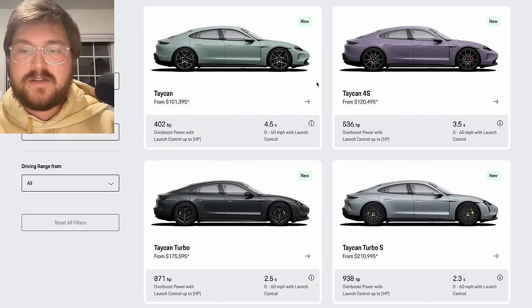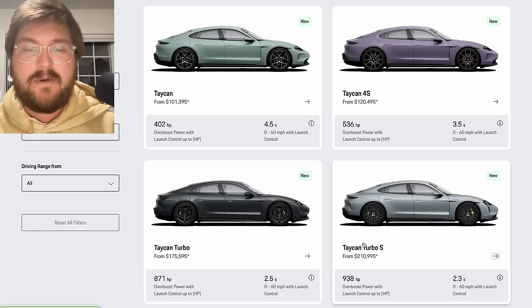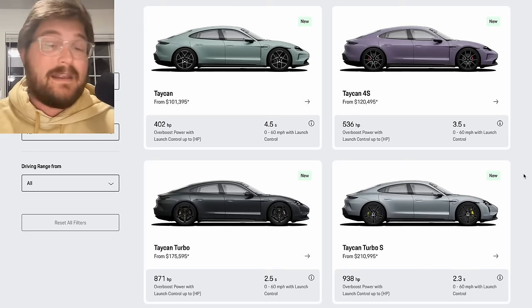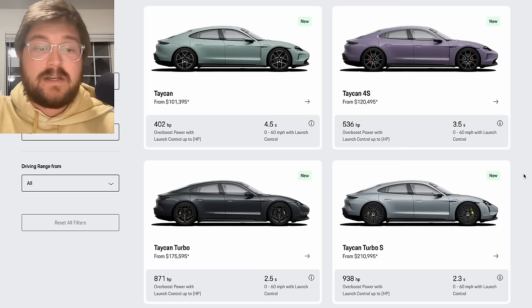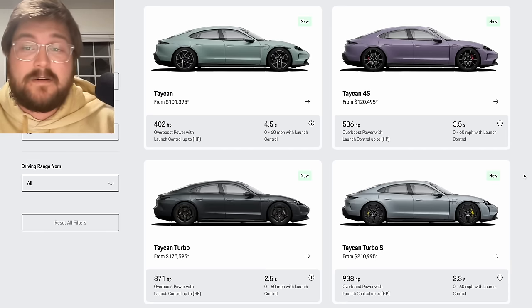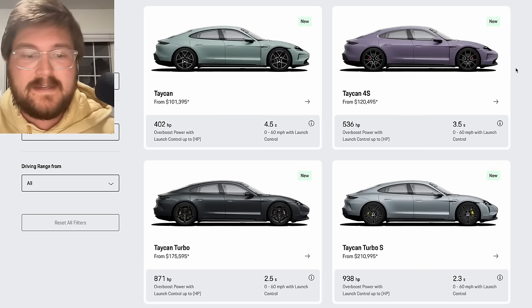These are the four sedan models being launched: the Taycan rear-wheel drive, 4S, Turbo, and Turbo S. There's no GTS at the moment, but I can imagine that will come, and there will also likely be a spicier version coming. I think we'll hear about it pretty soon — I personally don't know anything about it, but I'm hoping to know more soon.